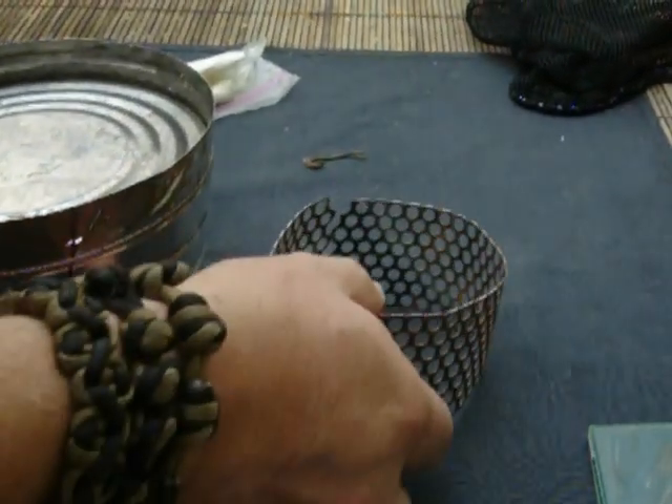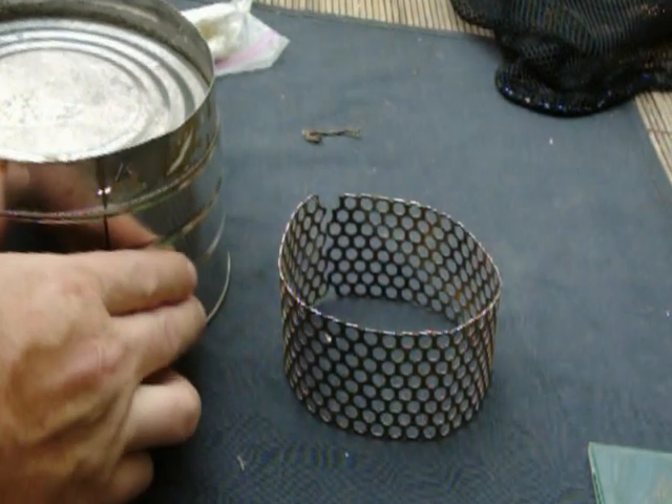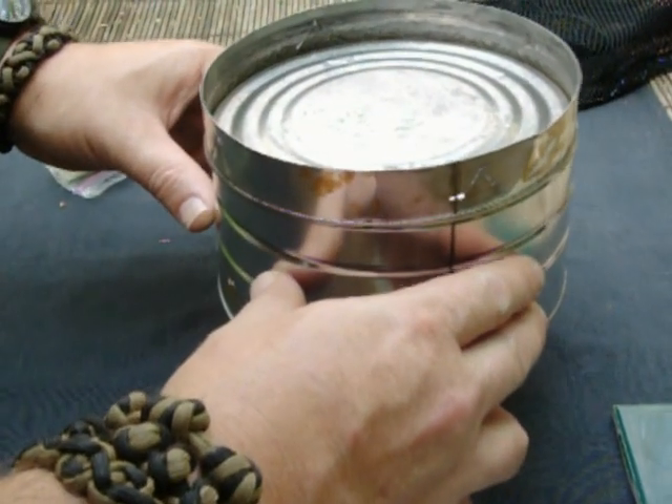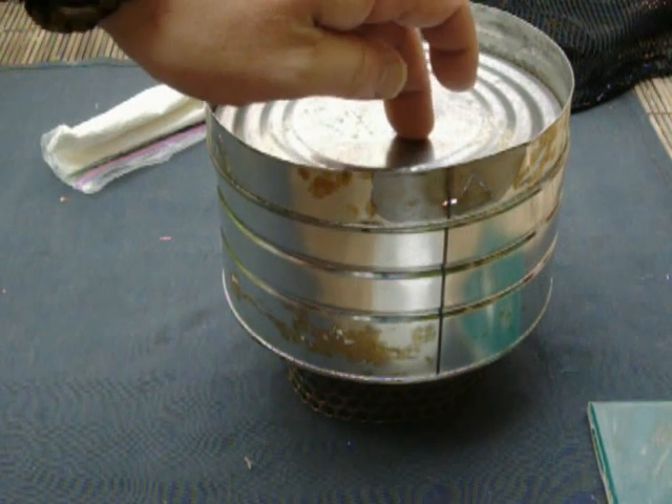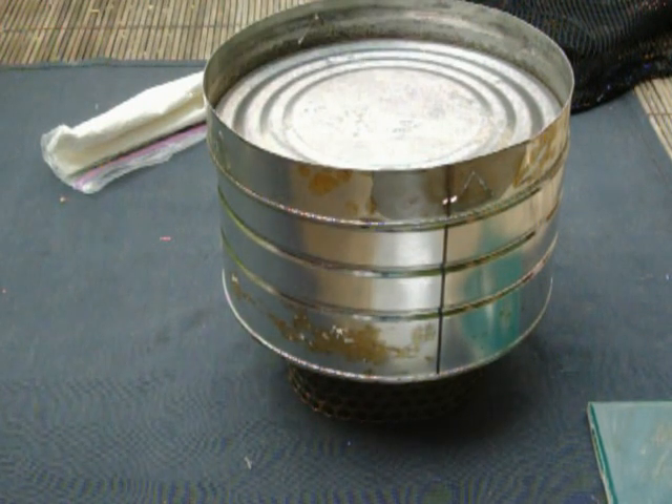You just make a fire, rake some coals around in there, around the outside, set this sucker on there, and put your heat up here. Put your stuff in there and start cooking.